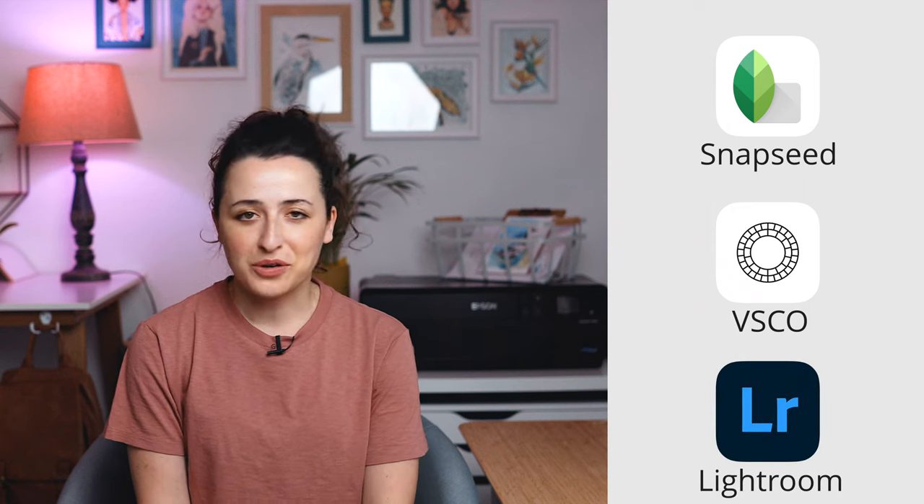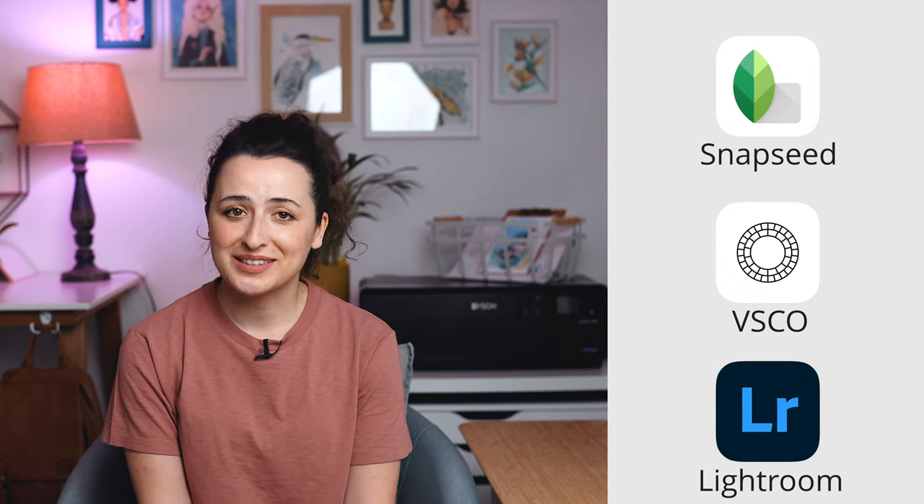Once you are happy with the result, just press done at the bottom right to save your changes and now you have your photo ready to post on social media or on Etsy to promote your products and paintings. There are other apps out there that you can use to edit your pictures — some are much more professional and detailed — but I've been using the Photos edit option for so long that I can edit my pictures quickly. Feel free to try them; some of these apps are called Snapseed, VSCO, or Lightroom. If you're curious, give them a try and let me know your thoughts in the comments below. Also, if you know any other app that you love to use to edit your photos, I'd like to try it too, so let me know.